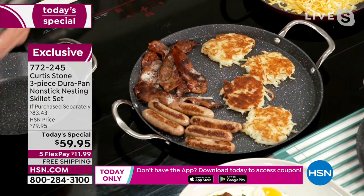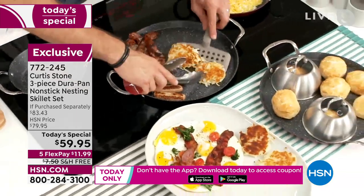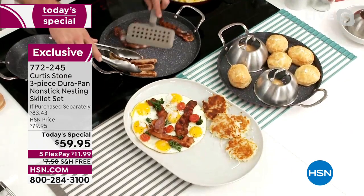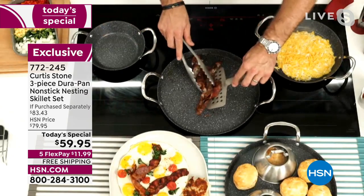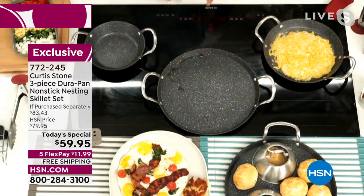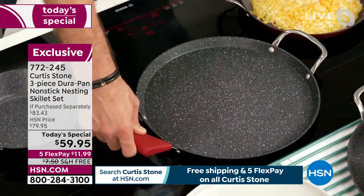Let's crank the heat up and let me show you the cleanup. It is virtually non-existent. Even after cooking eggs and bacon you can see all of the fat that comes out. Normally it burns onto the bottom of the pan, but have a look at the DuraPan. Oh, look at my quesadilla — but quickly, I'll get my silicone handle, because you will be cooking in the oven with those.